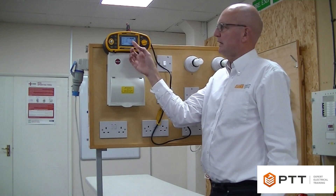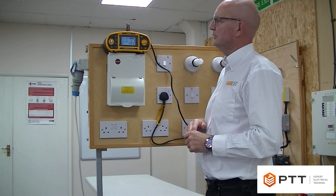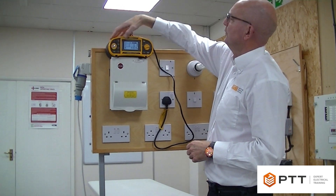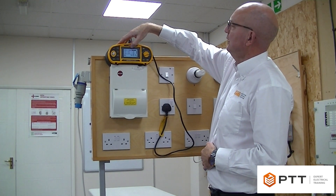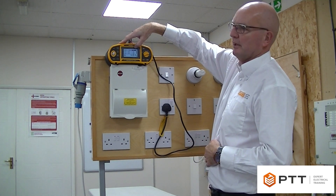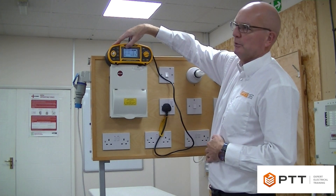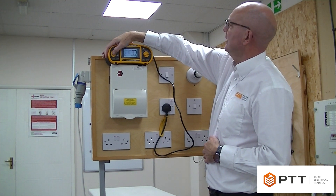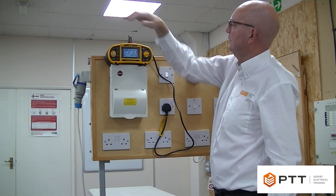The tester is set to run automatically through those different test values. We set up the meter, confirming that it's set for 30 milliamps, and that it's the correct type of RCD — in this case, a general purpose AC type. It's in automatic mode, meaning it's going to run through all the tests automatically. We simply hit the test button, making sure the circuit is live.